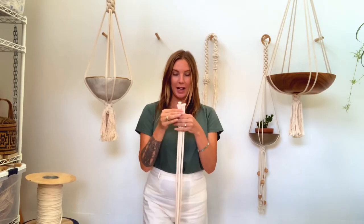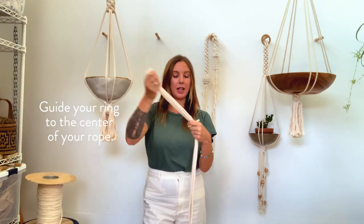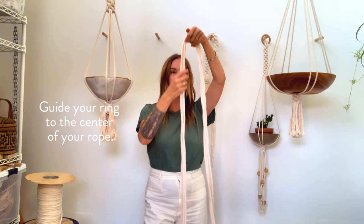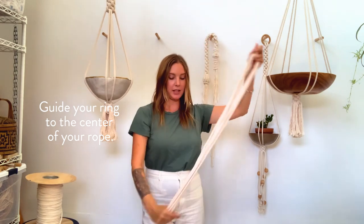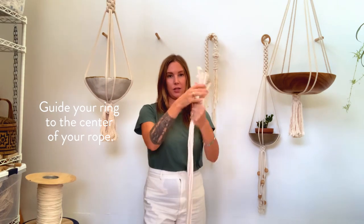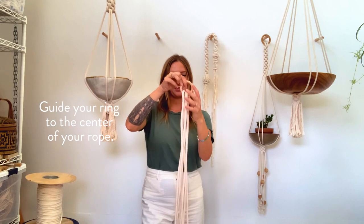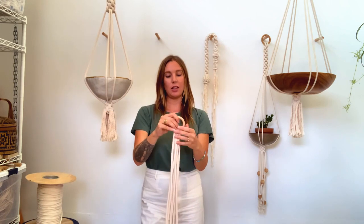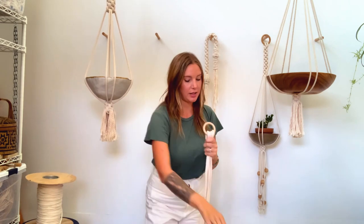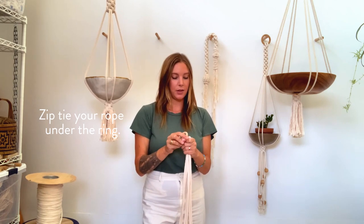The first step is to take your lengths of rope and match up the ends. Find your ring and slide it on, making sure it's at the middle of the ropes. You can do that by matching up the ends and following down until you find the center. Make sure they're all aligned, then take your zip tie and connect it at the base of the ring.